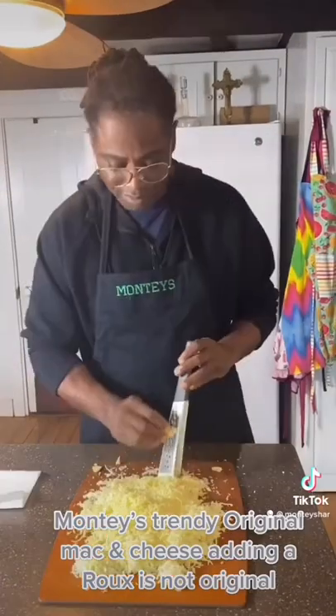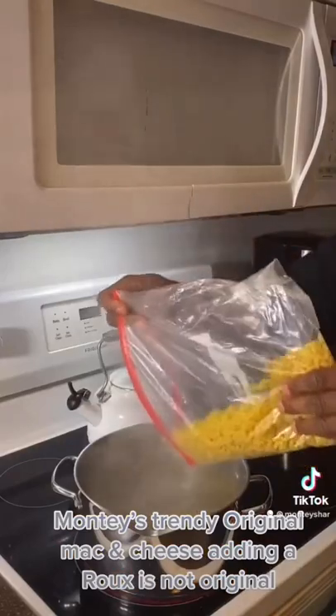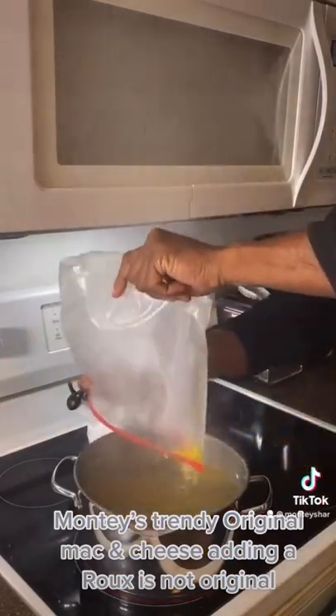Let's get to it. Let's shred the mac and cheese. So let's shred our cheese, guys, and then let's get our water boiling and pour about a pound of noodles in and cook for eight minutes.